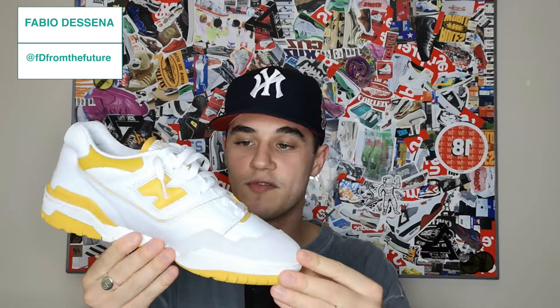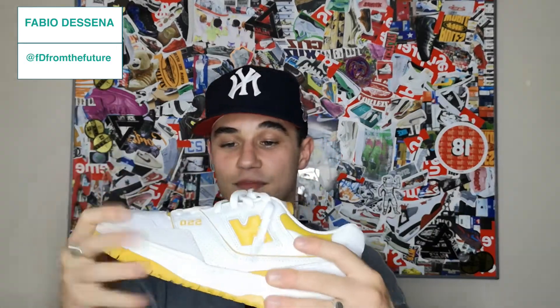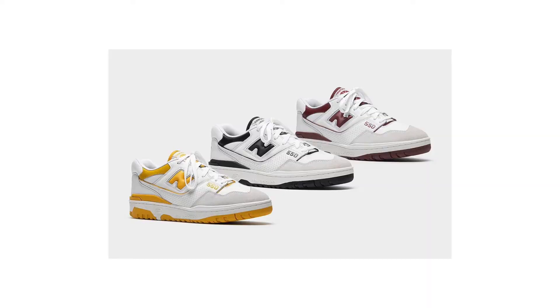I'm gonna start with just the look. The yellow, the gray, the white colorway — you already know, sea salt, no condiments. In terms of the colorway itself, this has to be my favorite. Out of the three that dropped in the little package they did — there was a burgundy one and a black and white one as well.